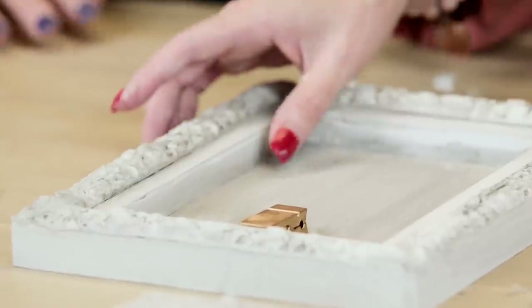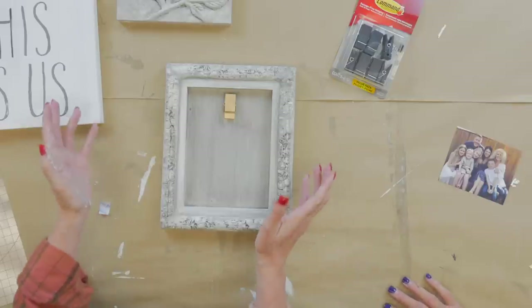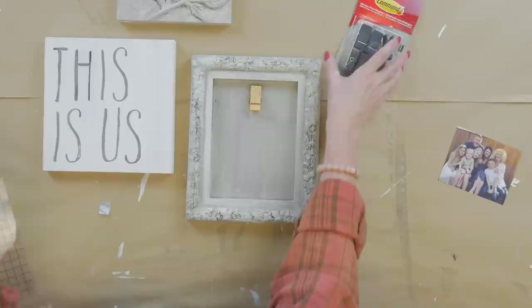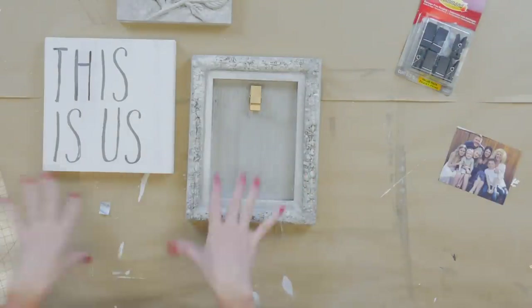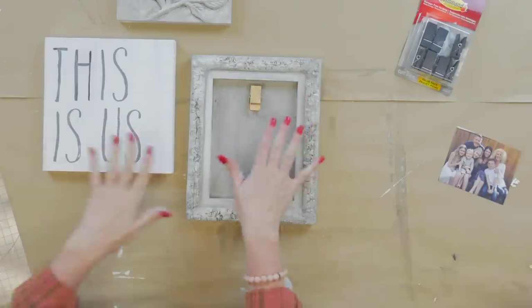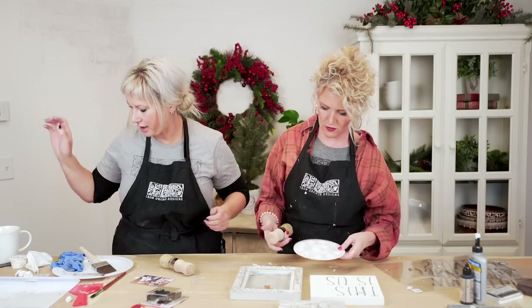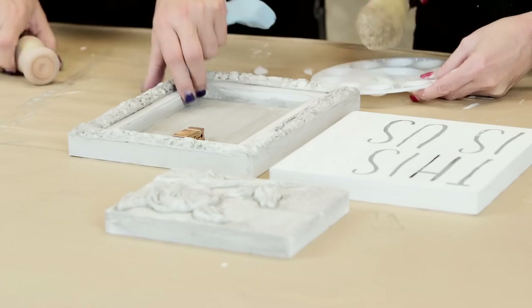Now we are going to finish this off with a clear wax to seal everything. We put the clip on first because it would have been more difficult to adhere after it was waxed. Just a light application.